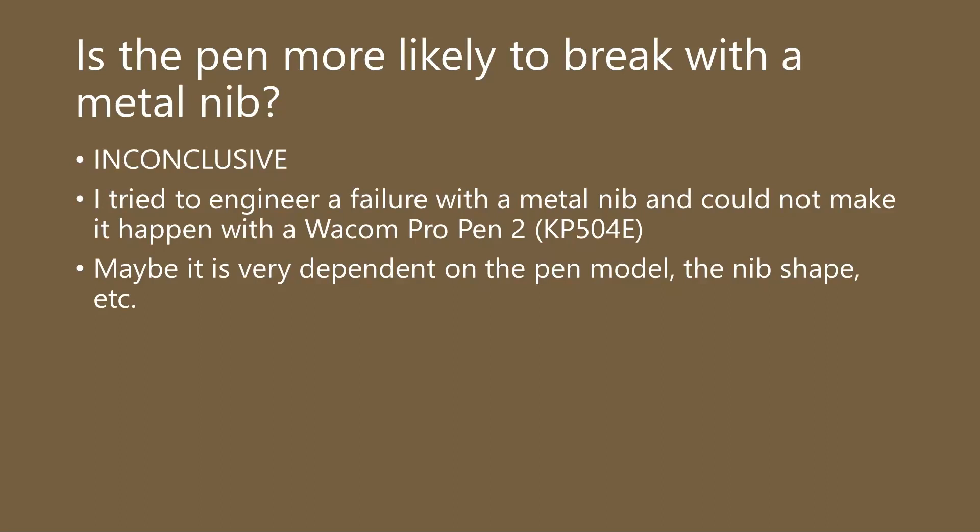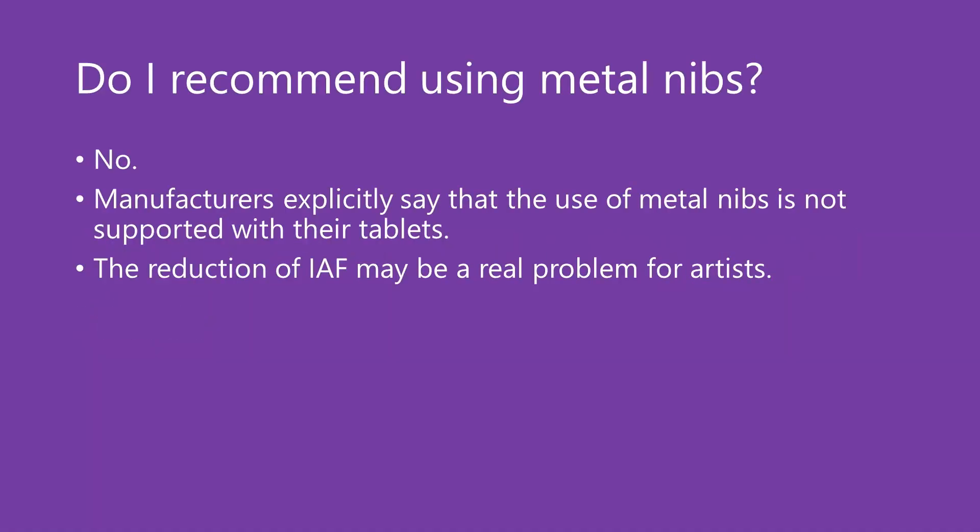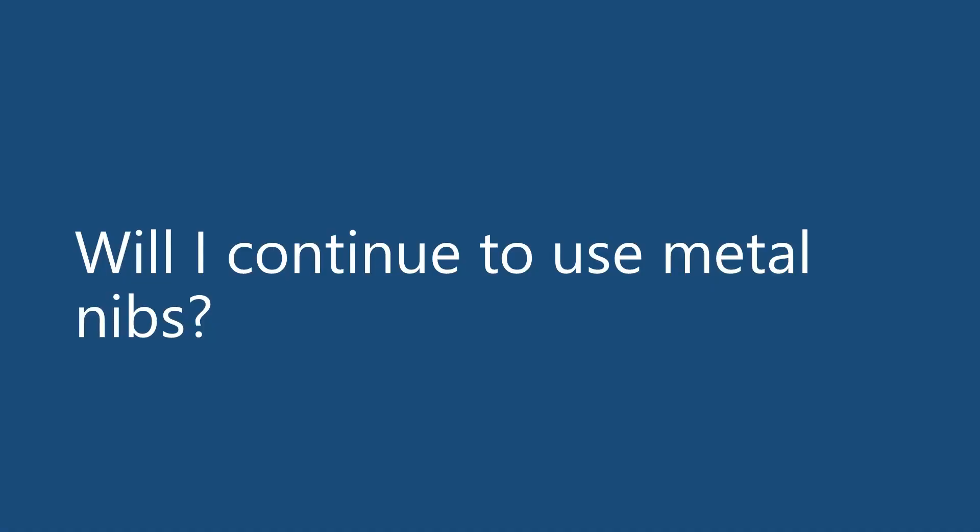Do I recommend using a metal nib? My official position is no — I do not recommend using a metal nib. The reason is that I am trying to give advice that will overall help the most amount of people. Manufacturers explicitly say that you should not use a metal nib with their pens and their tablets, so in good conscience I cannot recommend people use a metal nib, because it would mean they will lose support from their manufacturer and maybe take their equipment out of warranty. Second, some of you are very dependent on that extremely low pressure range, the initial activation force, and you saw that with a metal nib it will affect that experience. So that was my official position.